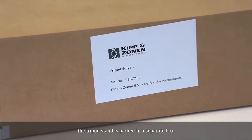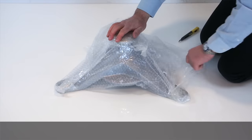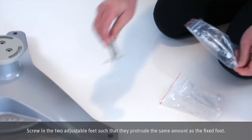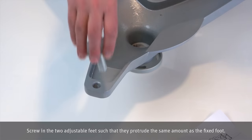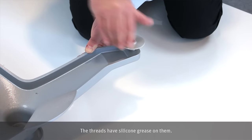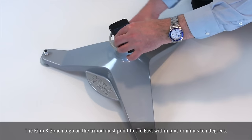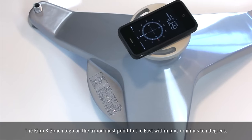The tripod stand is packed in a separate box. Screw in the two adjustable feet such that they protrude the same amount as the fixed foot. The threads have silicone grease on them. The Kipp & Zonen logo on the tripod must point to the east within plus or minus 10 degrees.